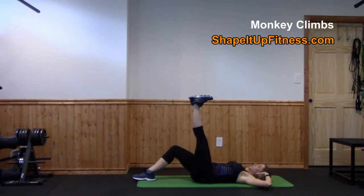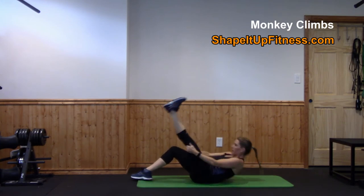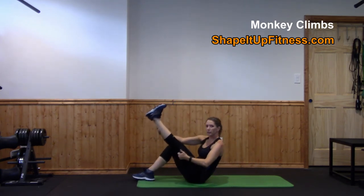The key to this is to make sure you're not throwing your arms when you come up, because that is momentum. You want to really use your abs. If you need to lower your leg to come up, that's totally fine.